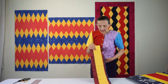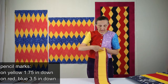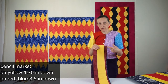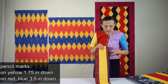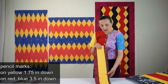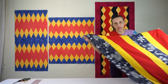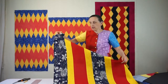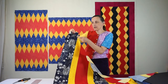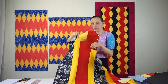Here are my cuts. On the yellow ones you should mark on the right edge — just in the margin — pencil marks at one and three quarters of an inch down. On the red and blue, I have pencil and pin marks at three and a half inches down. When I sew the strips together in the appropriate color coordination, wherever the mark is in one strip, that's where the next strip starts.